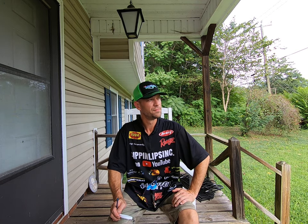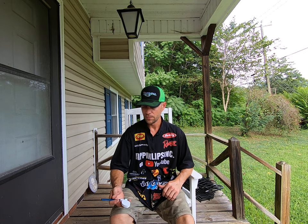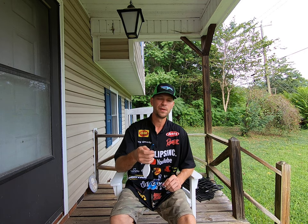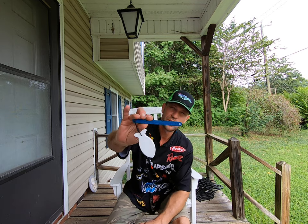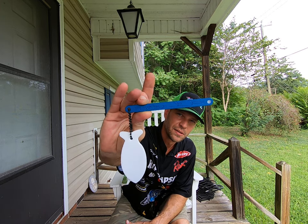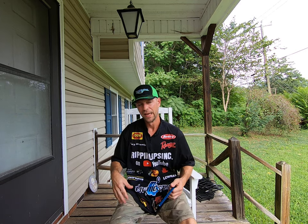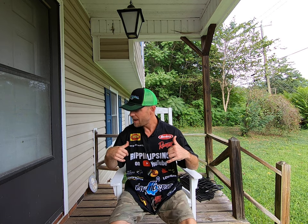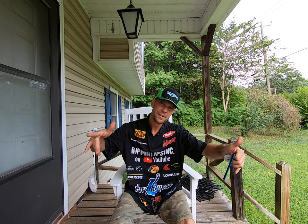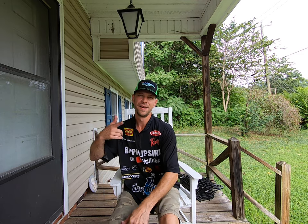Thanks Debra for your contribution, I appreciate it. Rippin' Lips INC on YouTube. I appreciate y'all watching and always try to get you one of these things right here — you got to have that if you're going fishing. I appreciate y'all watching. Y'all know my outro. I'll holler back. Thanks for watching. Like and subscribe.